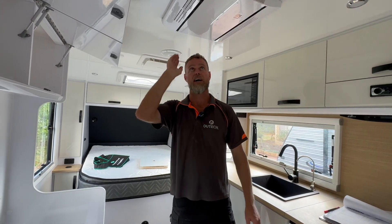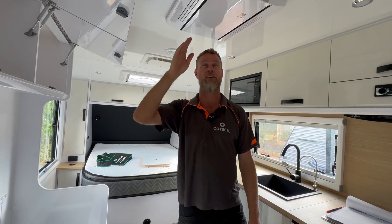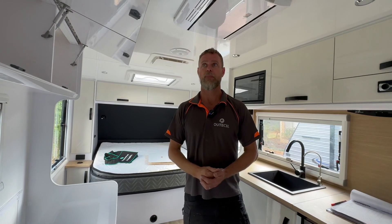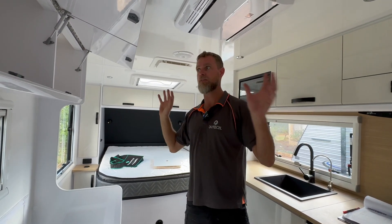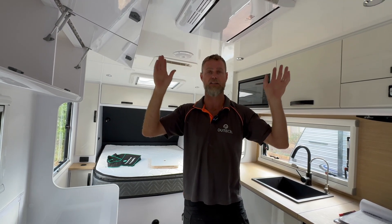We've been running it for a couple of days. It's a very heavy consuming air conditioner — it's not efficient at all. But that just shows you with a system of this size that we can actually do that. It's not a massive system by any stretch.